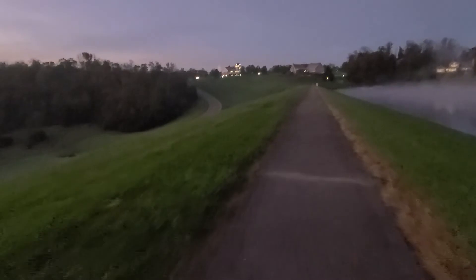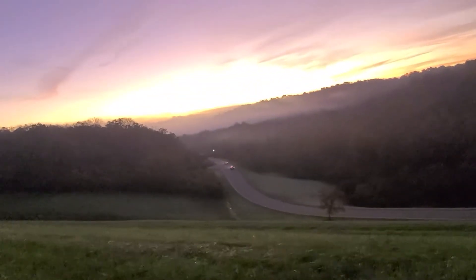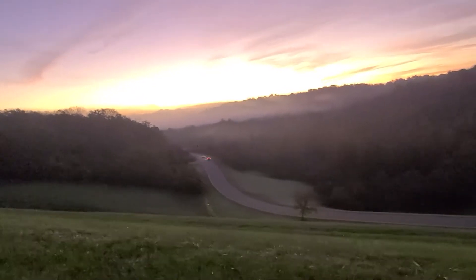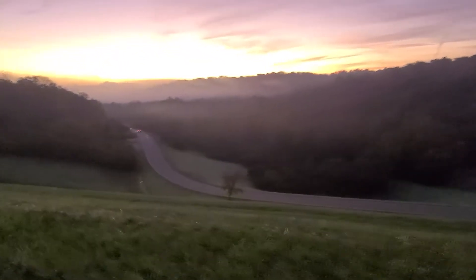Starting to get a sunrise — looks like it's blown out on my phone. Not an iPhone, how dare me, it's an Android.